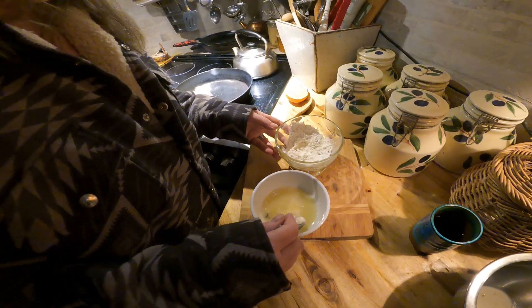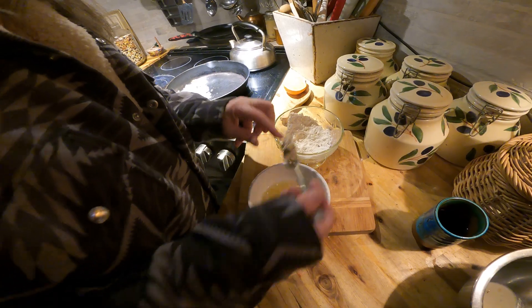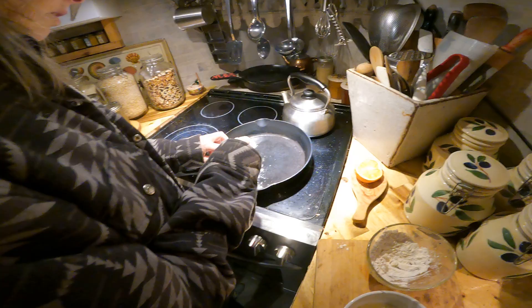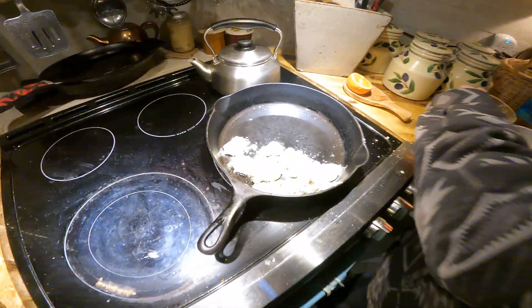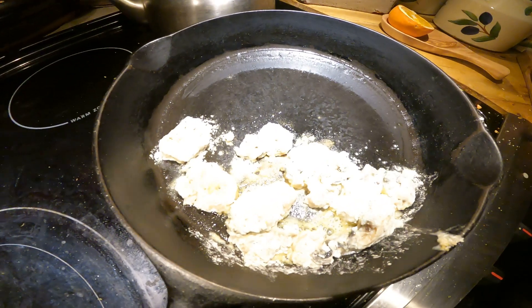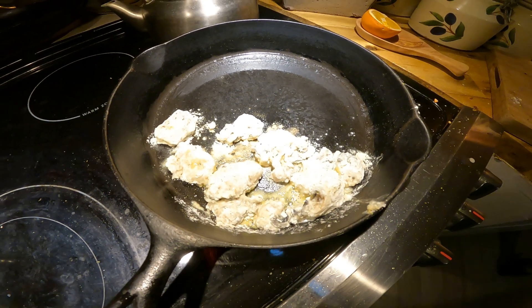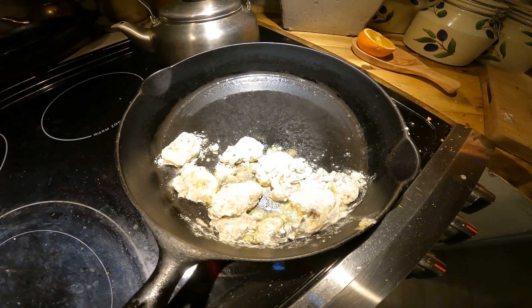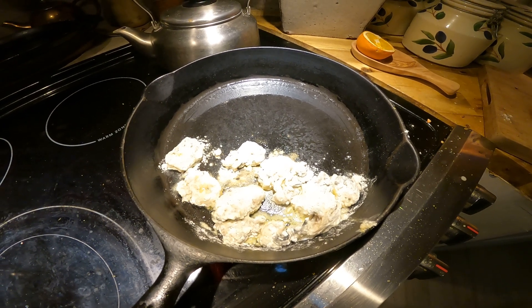Her sister, her mom - Lauren, Grace, and Wendy wrote the cookbook together. There's one more little baby oyster. That's how you do it, folks - battered oysters. Thanks for watching, bon appétit! I love oysters, my favorite food.